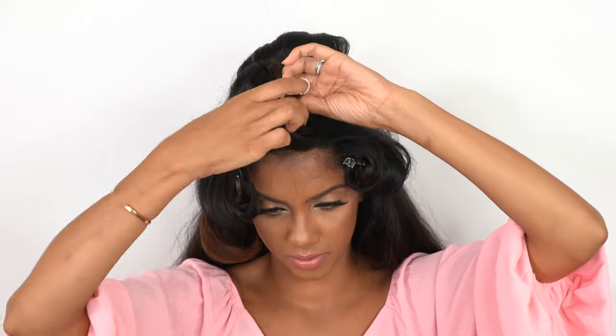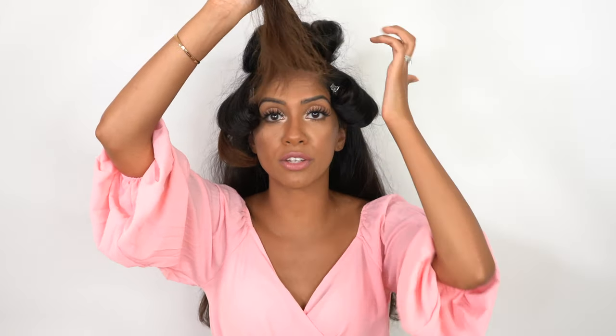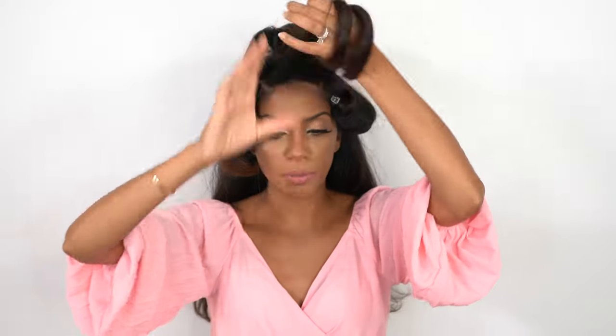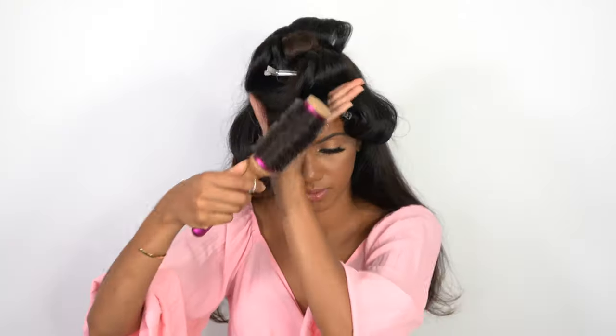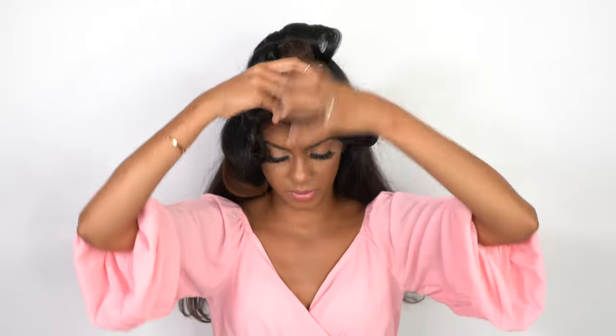Keep the pattern going and rotate each section back, clipping it into place nice and secure. For this last section, it all depends on how you part your hair. I like to blow dry this back because I'm a hair flipper. But if you have a certain part you want to create, that's where you would specifically part your hair — create your parting and style one section one way and the other section the other way. I'm going to be blow drying everything back. Now I'm going to unravel the last piece and wrap it back nice and secure onto the base.